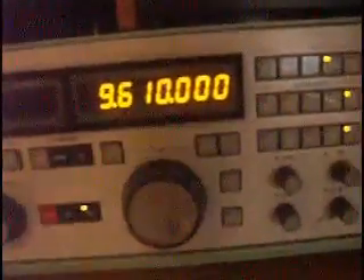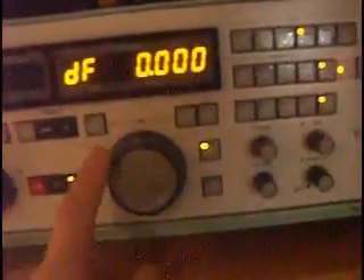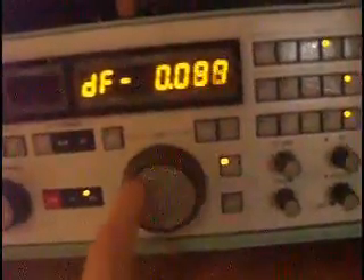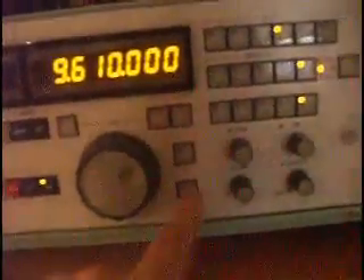So here we are, tuned to 9610. You have up-down slewing controls here. You have a delta fine-tune control, which will fine-tune the frequency you're tuned to, and we'll deactivate that. Lock control, RF gain, volume, squelch, passband. Here are your mode selections: lower sideband, upper sideband, CW, double sideband, FSK, and fax.